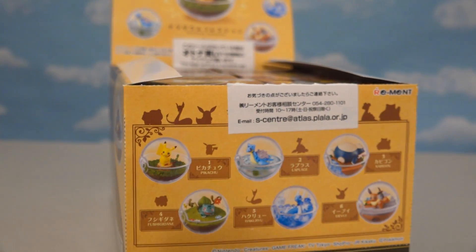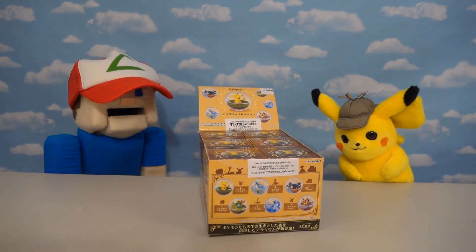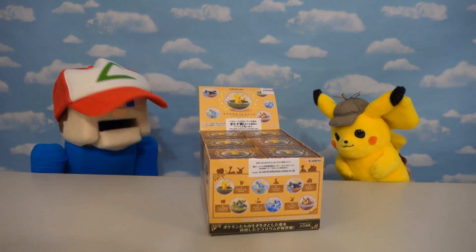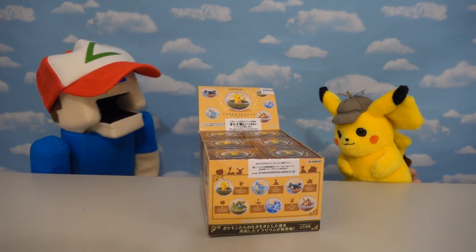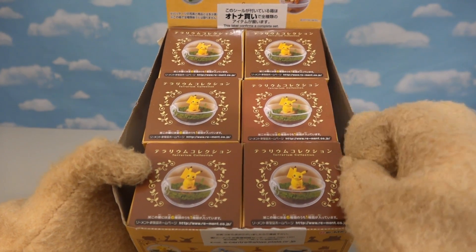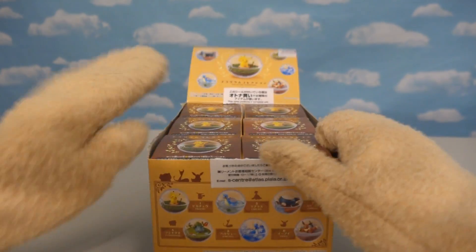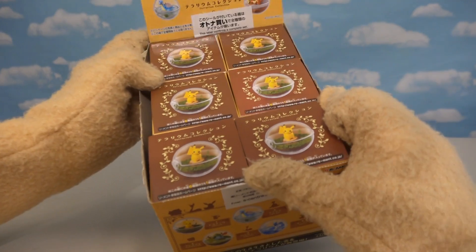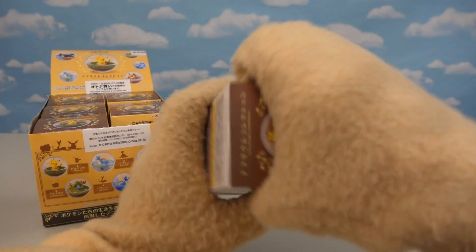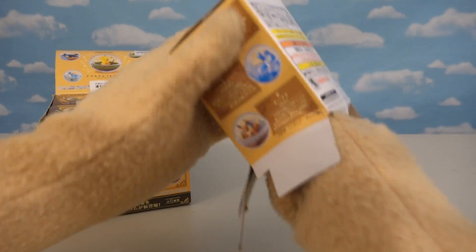I'm super excited because I've only seen pictures of these things online, and I had to go through a Japanese seller just to get them, because you can't get them in the US! These things are super hard to find, and they're super cool! So let's get to them! Okay, so here we have the Blind Box Pikachu Pokeball Set, Series 1. I think they've made a couple series since, and this is the first one! I think there's only six in all that you can collect, and I just hope all of them are here in this case! Let's open the first one here — I'm super excited, can't wait to see what we get!